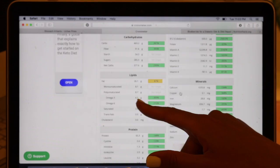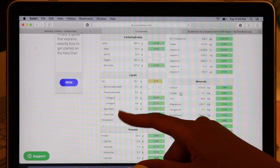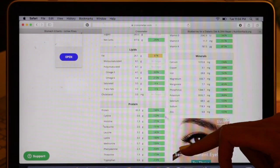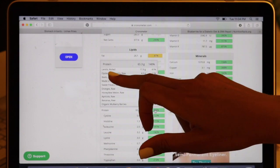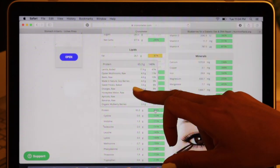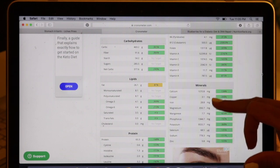That's my main concern — 4.1 grams of omega-3 and 4.4 grams of omega-6. That's the closest I've got so far to a one-to-one ratio. Let's check out protein — 148% today. Top of the list: lentils for the win, next oyster mushrooms, then beets, goji berries, sweet potato, oranges, honeydew melon, apricots, bananas, mulberries.